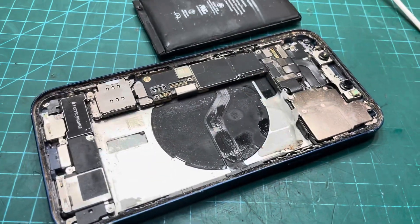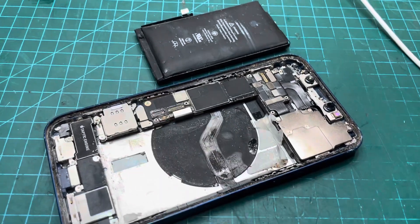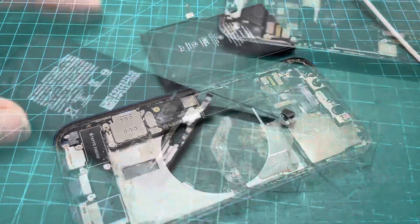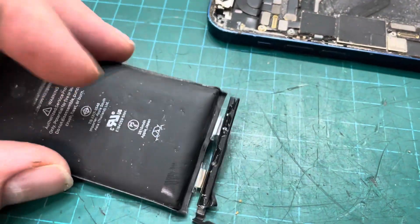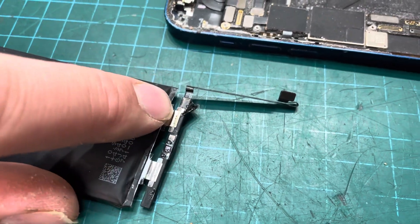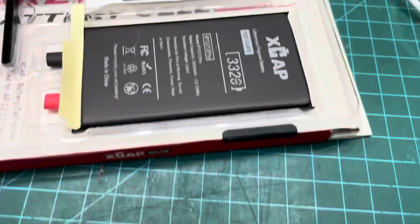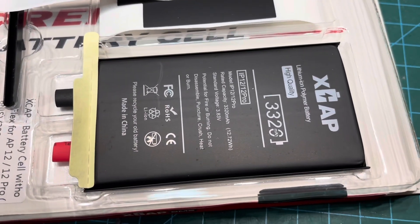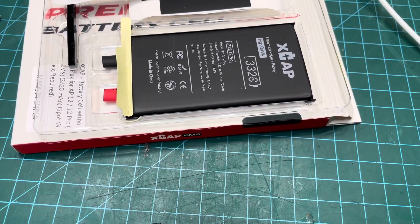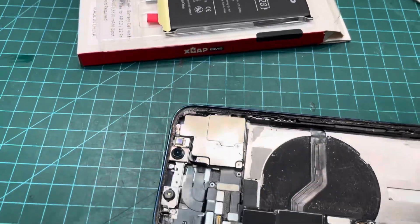I'm going to remove the BMS from this, fit it to the new battery and make sure that it works properly. I've exposed the battery BMS here, so we're going to cut off the aluminum - and then that one's nickel - so I'm going to cut them straight off. I've got my replacement battery just here and we're going to get that fitted and then show you the process of how to keep the 100% in the settings.